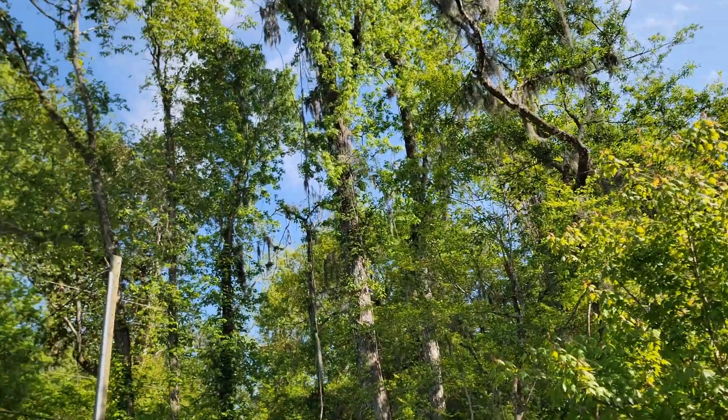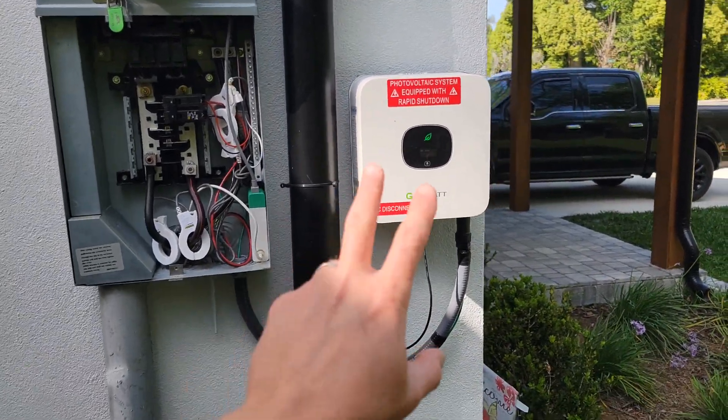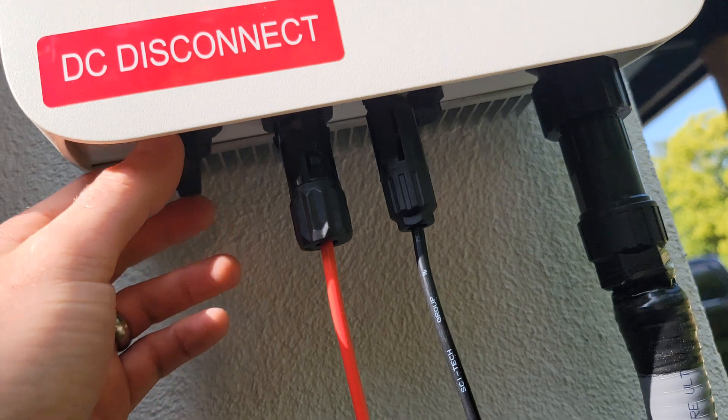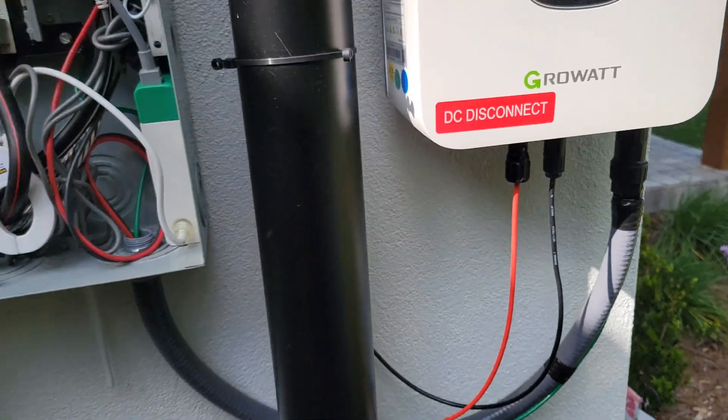The panels have been producing pretty well. Ideally you want sun from sunup to sundown, but as you can see I'm surrounded by trees so I'm pretty limited on how much sun I get. I did the math from the last several months and I should make my money back in about two years. I got the inverter from Signature Solar — definitely check those guys out. On the DC side you've got your positive and negative, there's a DC switch right on the inverter, and those two wires go up to the panels on the roof.